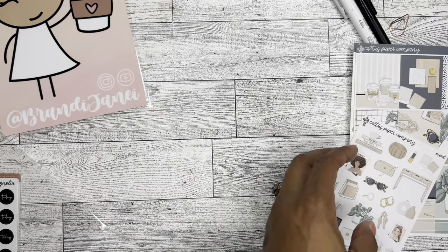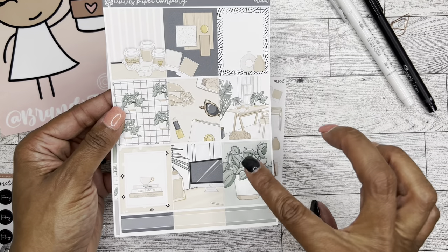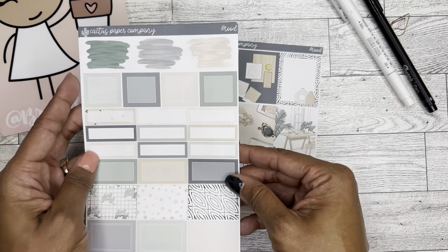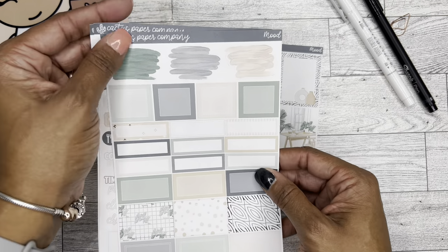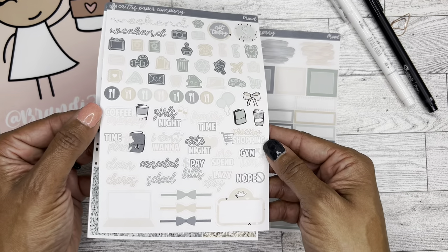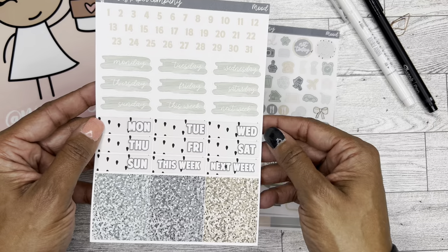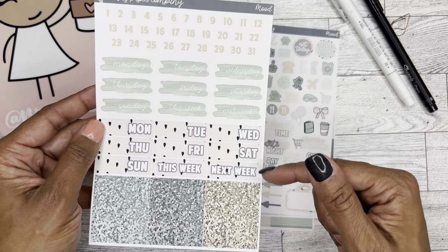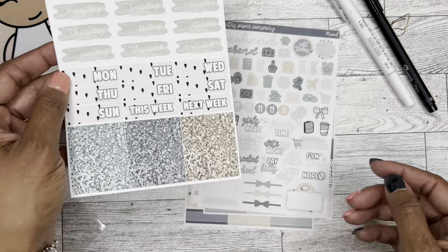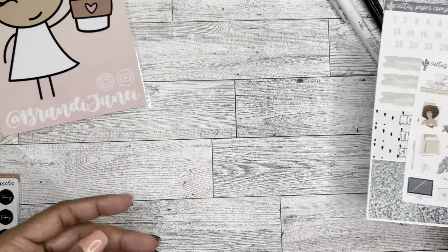So this one is Mood, which means it matches these — this is the deco for it. Here's the deco for Mood. Gorgeous. That plant is beautiful. And then we have the boxes. I love the watercolor — we have some icons and some scripts here. The laptop is super cute. And then some more date covers. I love that you get like two weeks' worth, so you can really stretch this out into two different weeks. And the washi strips are really pretty too. This one is Mood, and it is definitely a mood.